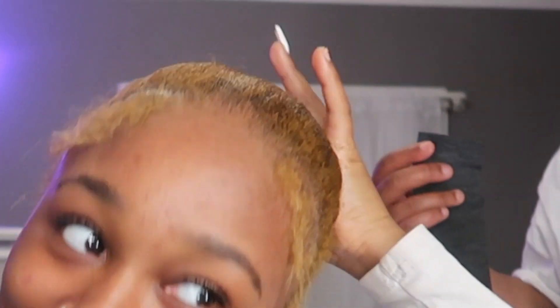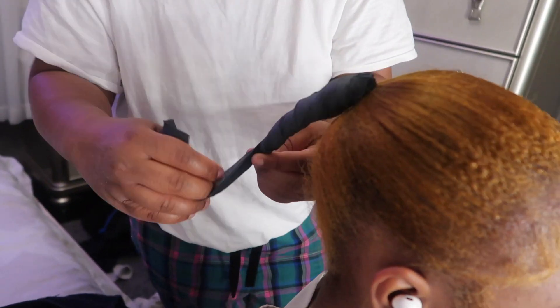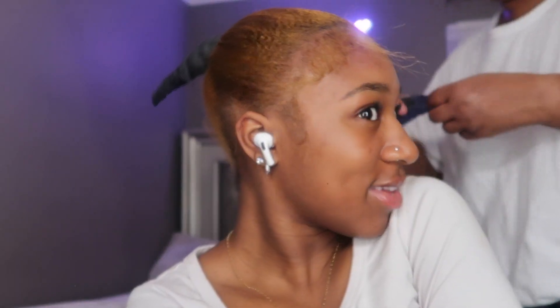Turns out this is gonna be a mommy-and-me hair video because I don't know if I'm doing this. Got to be sprayed to slick it back some more, and then we're gonna add the tracks and we'll be done.